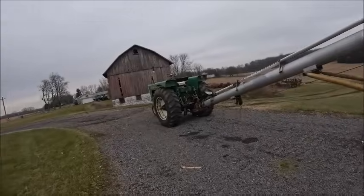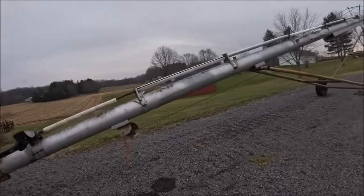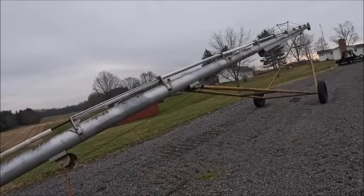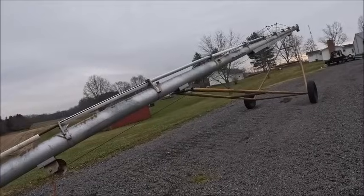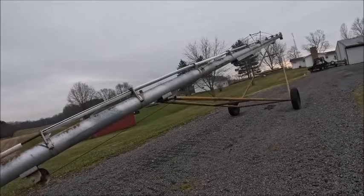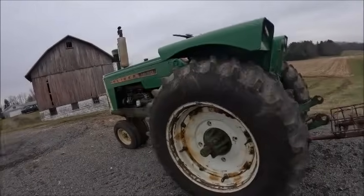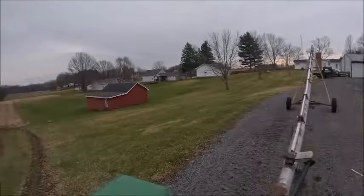We got to get this set up and get the combine moved, and hopefully still have enough daylight. I got to go up to my boss's and grab the 4450 and the grain cart — I'm going to use that in lieu of our cart because that's a 450-bushel cart, which is going to make life a lot easier. I wish the PTO worked on the 4150 because I'd put the grain cart behind that, but the PTO doesn't stop turning so it doesn't work.